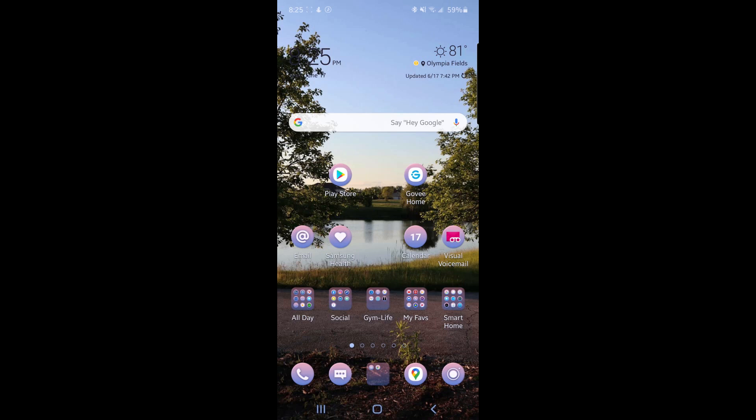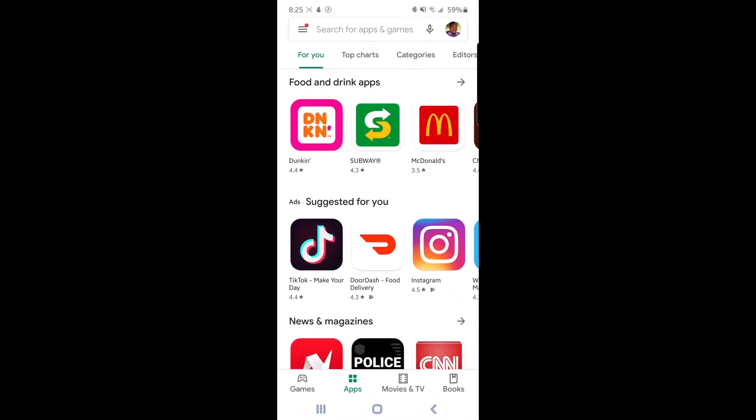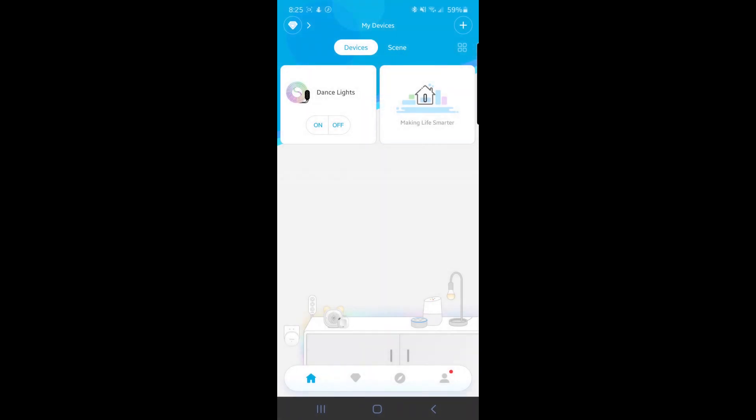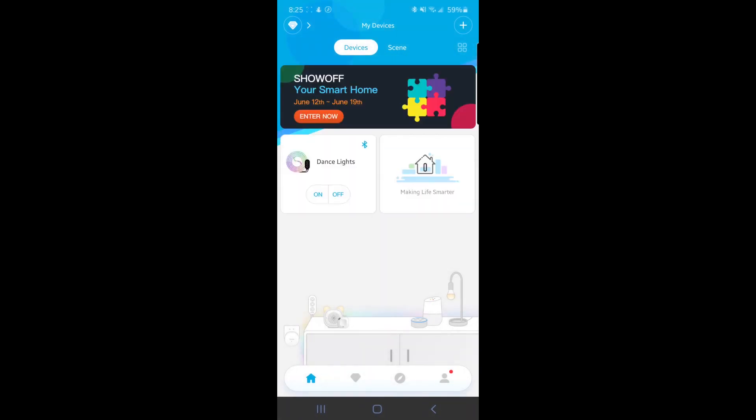Now we're going to get our LED strip set up. I'm going to show you how to get the Govee app. First, open up the Play Store or the App Store and search for Govee Home. There it is. So you click download, then as soon as it downloads you click open, and now we're in the Govee app. On the left we already have some lights set up, but right now we're going to set up the TV LED. So you want to hit the plus at the top right hand corner — you hit the plus anytime you add something new.